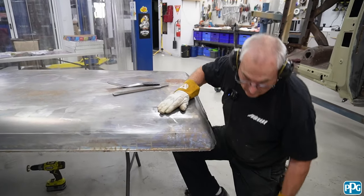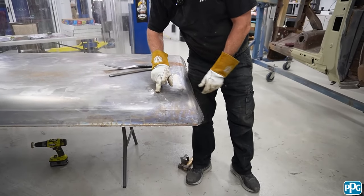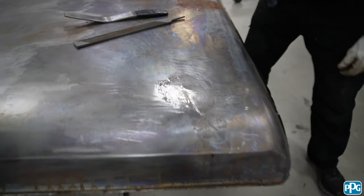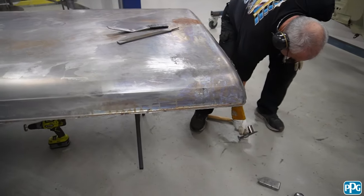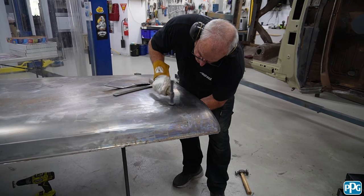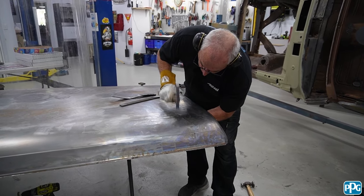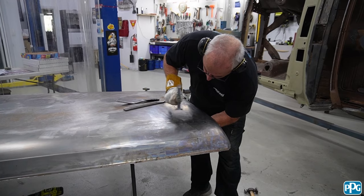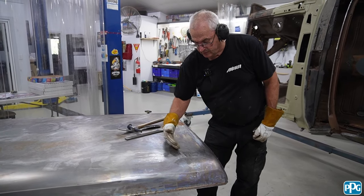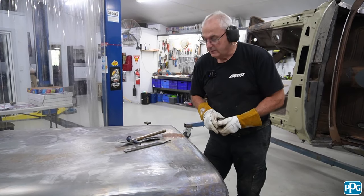So it's getting close now, so if I get my dolly back the other way around and get my slapper on there again — you can see those shiny bits coming up. I'll go back with the curved one this way around. Now once I get this relatively flat, the issue could be with such a crease it might have stretched the metal and it might actually want to have a little hump. If it has that, then we'll need to heat shrink that to pull it back down again.